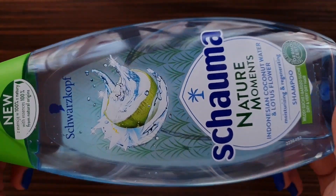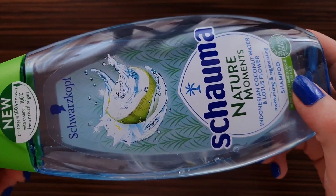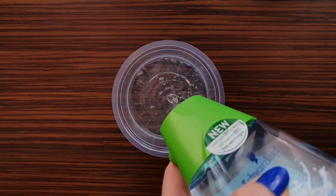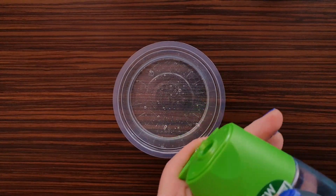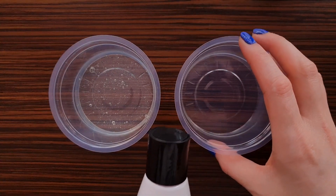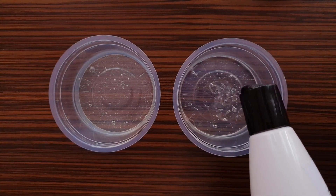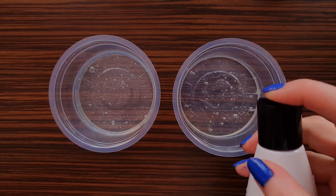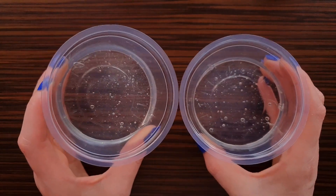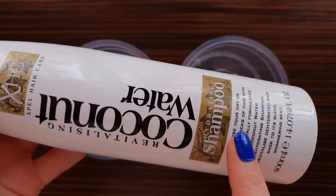Next I'm going to try a recipe of slime without glue made with coconut water shampoo. I bought this type of shampoo and also this type of shampoo. This one seems thicker. I'm going to let this sit in the freezer for one hour. I'm going to put a stick in this one to know which one is made with this shampoo.